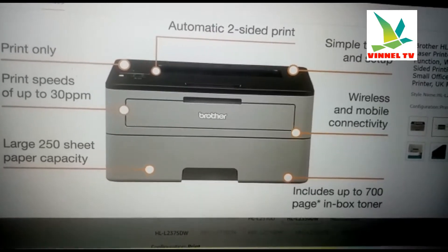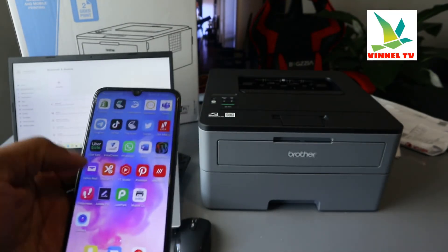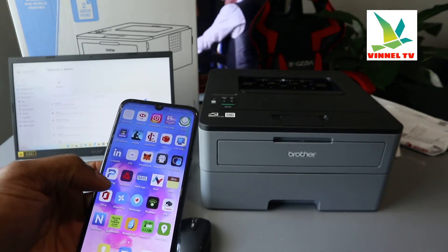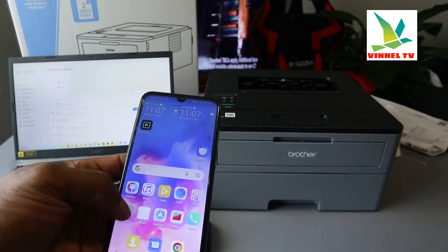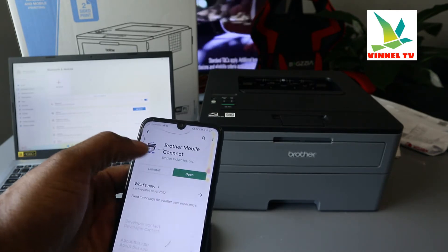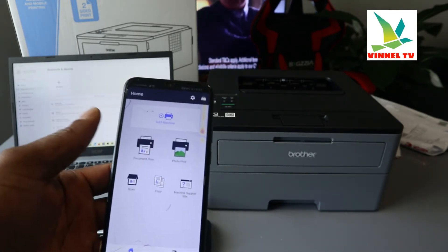To connect this printer to a Wi-Fi network, go to the Play Store like I mentioned earlier. Open the Play Store, search for and download Brother Connect — this is the software you need.